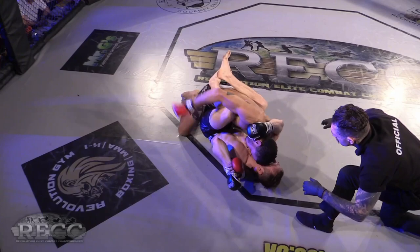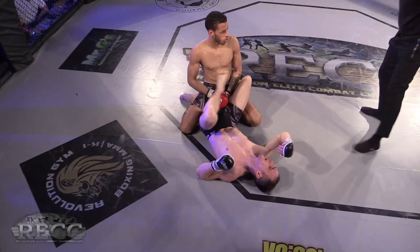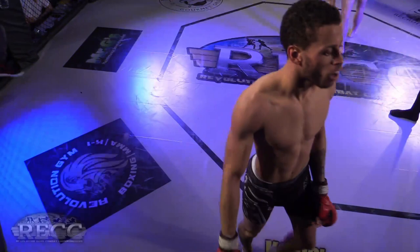Wow, another great round. If I was a judge I'd still edge that round to Parker.